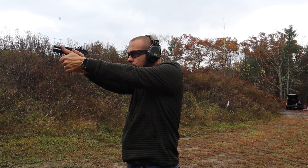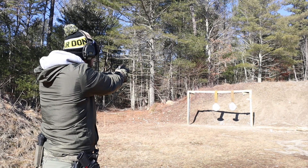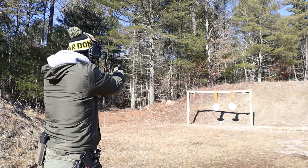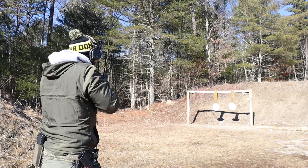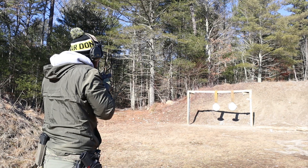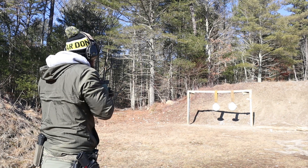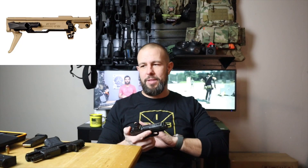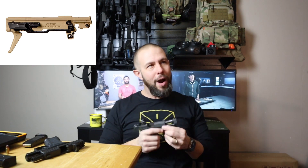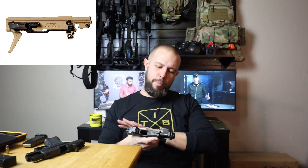I have a ton of rounds through both brands — the SIG has been my carry gun for a few years and I have close to a thousand rounds through this specific CR920. These are about the only guns I carry, so I feel very informed on both. Let's start with the SIG pros and cons.